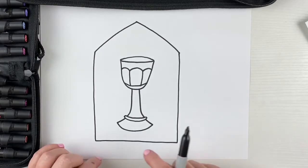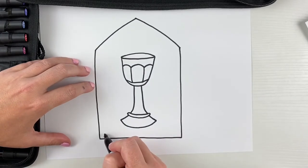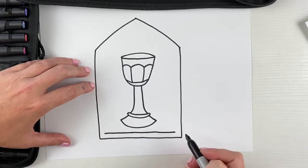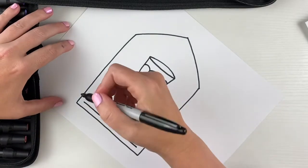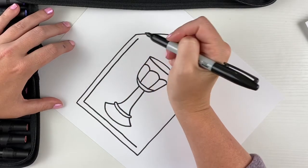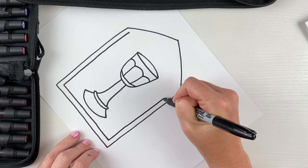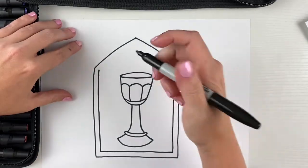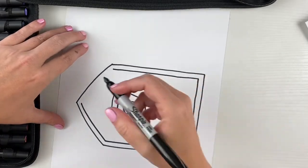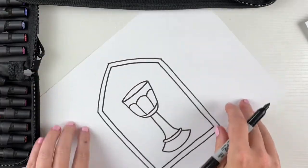I'm gonna create another line that goes all the way around on the inside of this line to give myself a good border around the stained glass window. I'm just gonna mirror that line, then turn my paper again to follow the edge, keeping it about the same distance from that first line. I'll bring it up to the top and stop. So now I have a double line going all the way around the chalice to create the outside frame of the stained glass window.